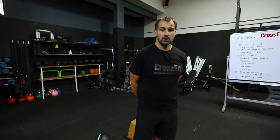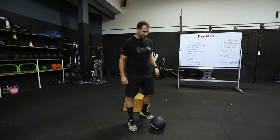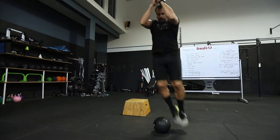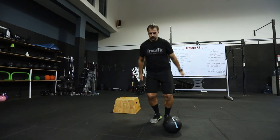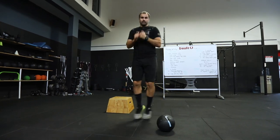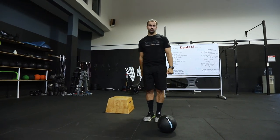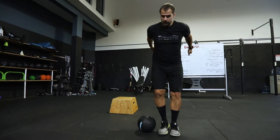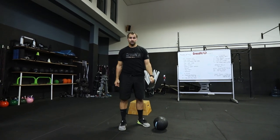Then we do 30 object jumps. If you've got an object, you can scale it by going sideways over the object — jump side to side. If that's too high, scale it down further. We want to get that heart rate up. If you go faster you may need to extend to a two-minute period rather than just 30 backs and forwards, otherwise you'll finish the 30 reps too quickly.